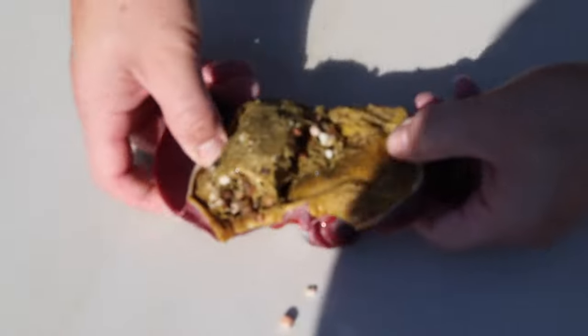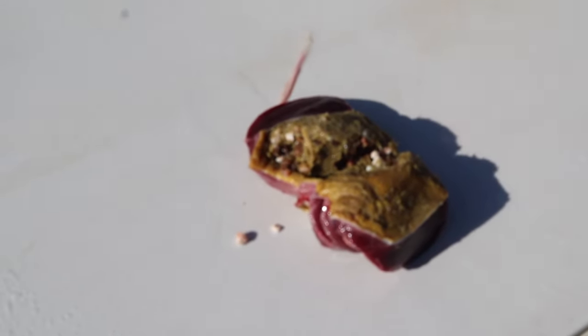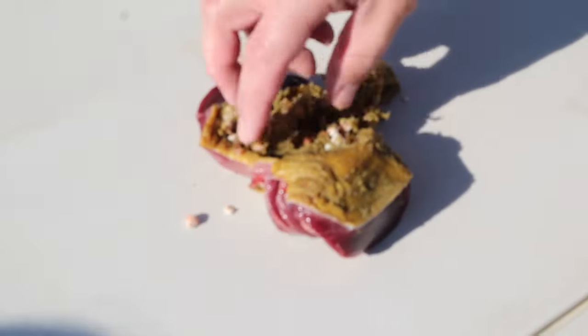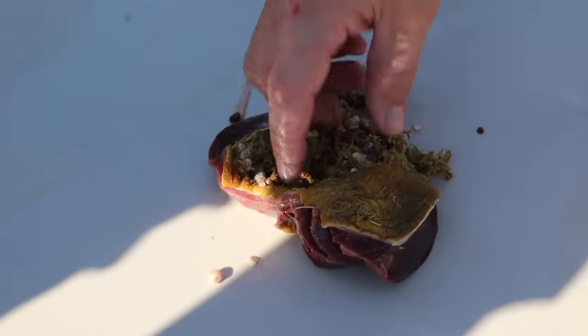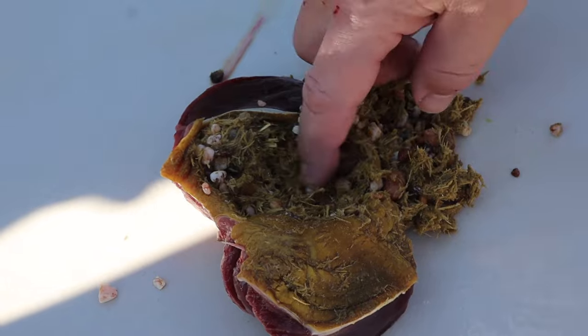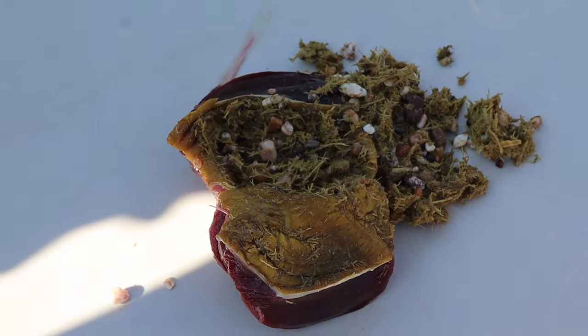That is the gizzard — and that is everything that they had inside. See all those? Mitchell, come here! See how it grinds it all up? Those are like literal stones. Oh my gosh. Isn't that crazy? It's grody.